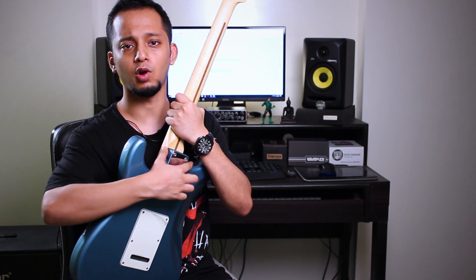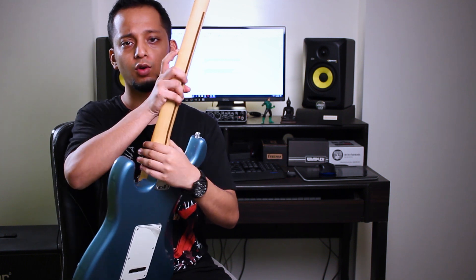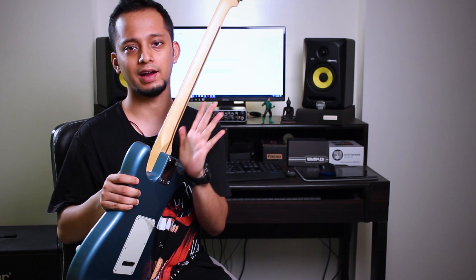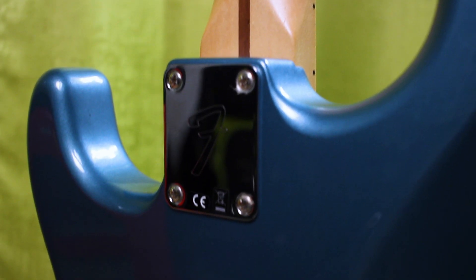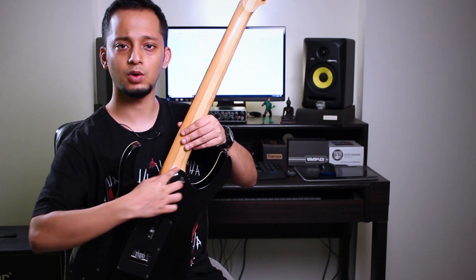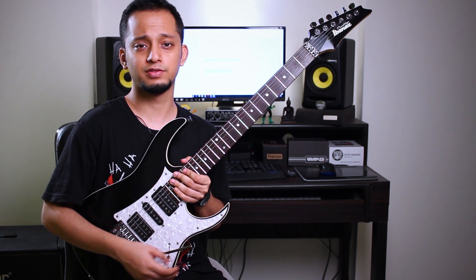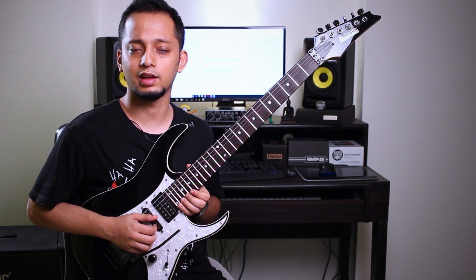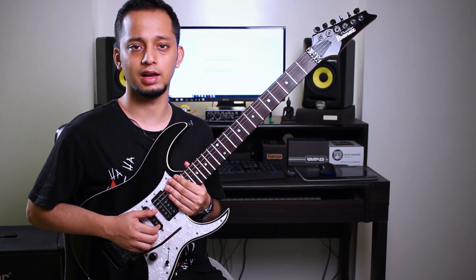If you look at the neck area, the Ibanez has a very nicely cut out fret access which makes it easier to play the higher frets. The Fender is quite a blocky design here, so when you're holding the neck and trying to play the higher registers, it's sort of pointy at the edges and it hurts your hand. Whereas with the Ibanez, if you look at the back, it's a very round curvy design, so when you're trying to play the higher notes it just fits very comfortably into the shape of your hand.